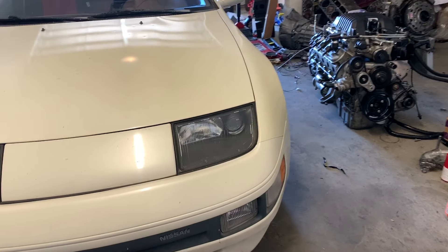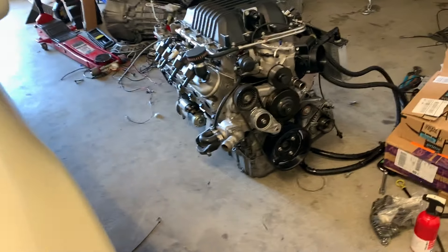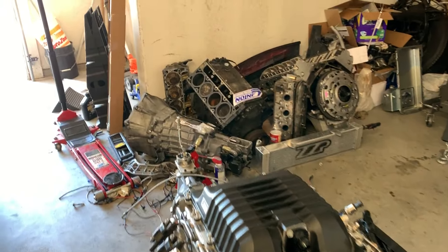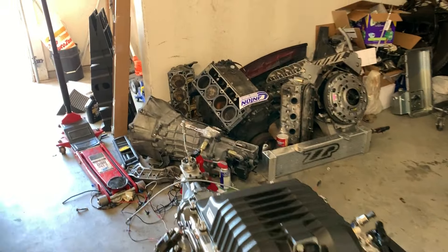Alright guys, my newest project: Leeson 300ZX. I've got this bad boy going in there. Got a couple other projects, side gigs.